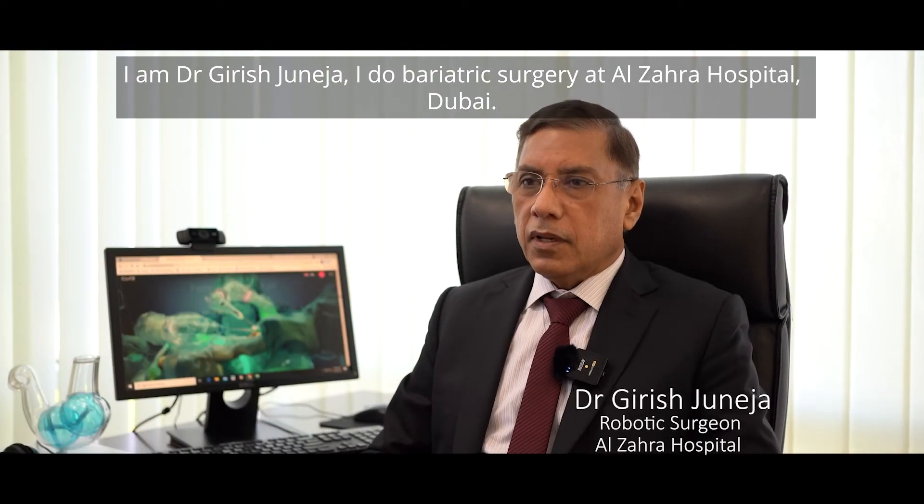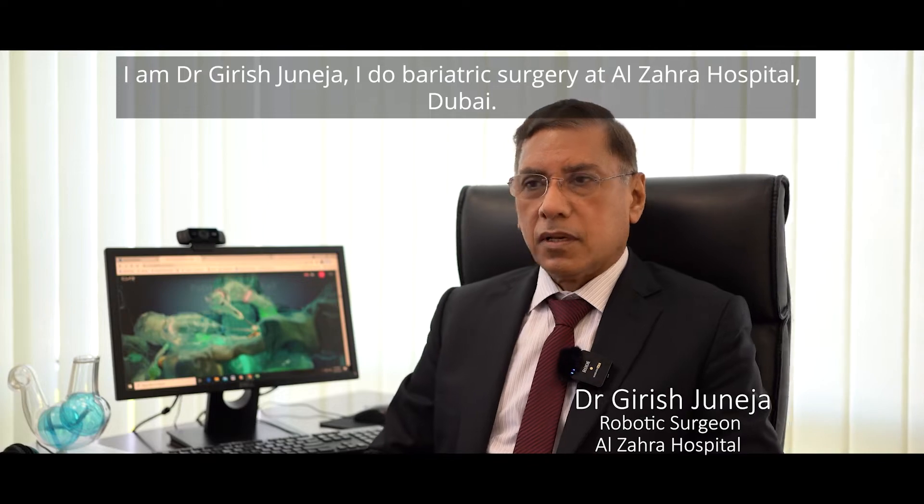Hi, I am Dr. Girish Jonella, Head of Bariatric Surgery, Al-Jahra Hospital, Dubai.